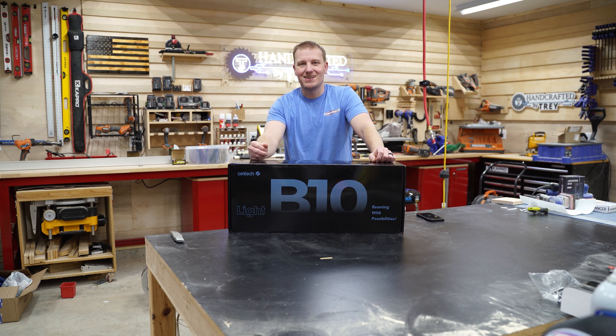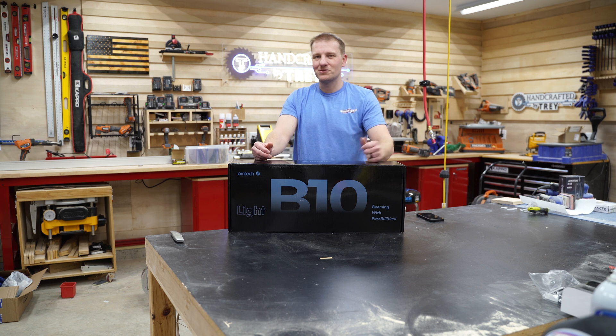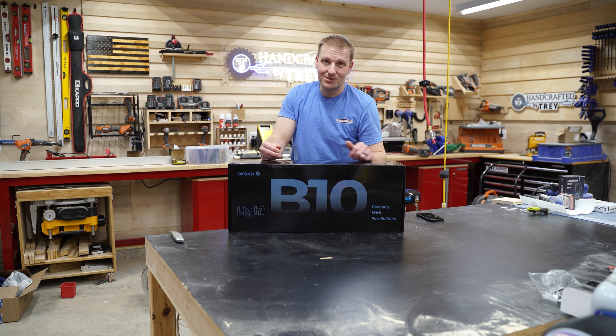You guys are looking at the brand new B10 diode laser from Omtek, packed with tons of features like a 10 watt diode laser, as well as a 400 by 400 millimeter cut capacity, which is also 15 and a half by 15 and a half inch. I cannot wait to open this thing up and show you every aspect of it. My name is Trey with Handcrafted by Trey. Let's get to it.